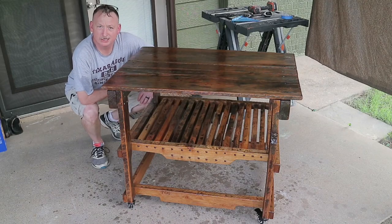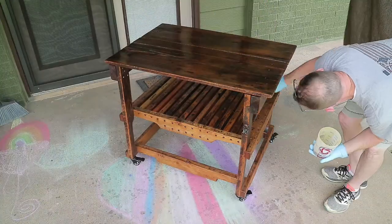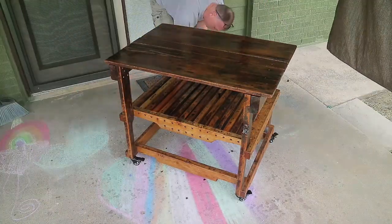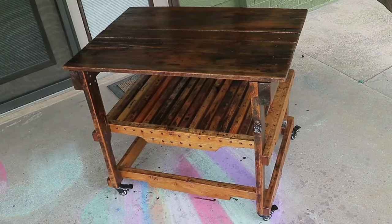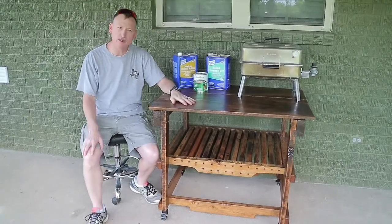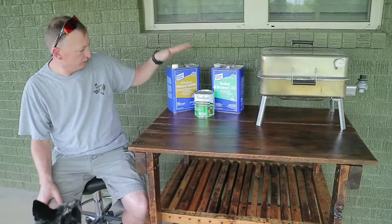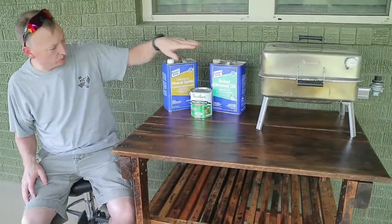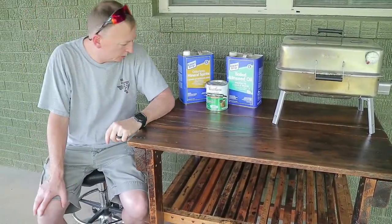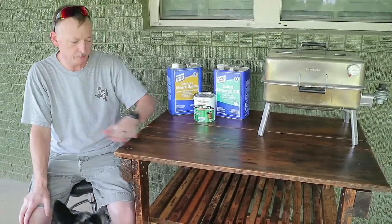There's one coat — we'll let this dry out, then we'll do the second coat and we'll be done. There you have it — that's how to make a nice durable outdoor finish for your outdoor wooden furniture using mineral spirits, boiled linseed oil, and spar urethane in different combinations to get this beautiful finish and rejuvenate this table.